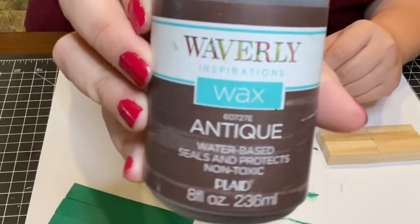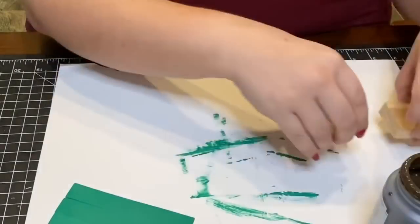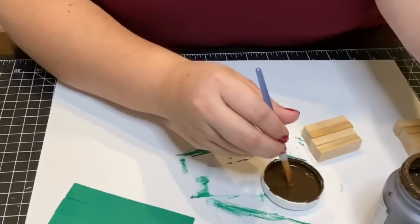To stain the stacking blocks I used Waverly Wax Paint in Antique to cover them in paint and then wiped them down with some paper towel.